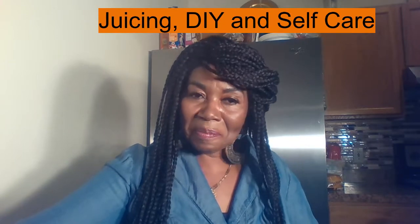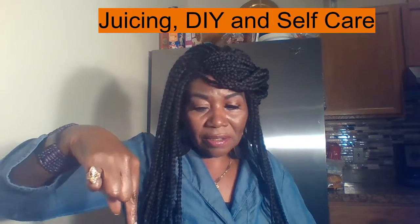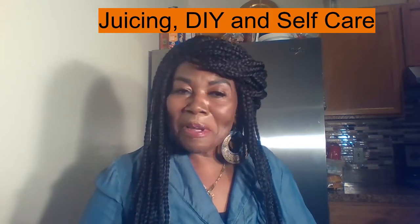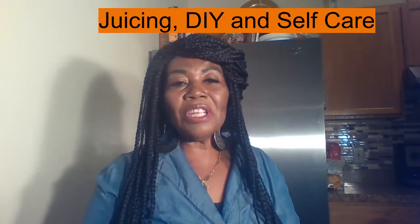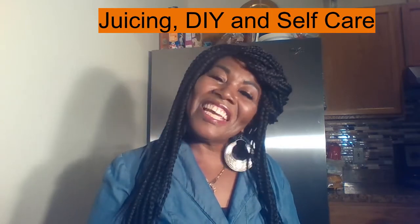Hi everyone, thank you for spending a few minutes with me. My name is Jay Davis and this channel is all about juicing, DIY, and self-care. I would love if you would hit that little subscribe button for me. Please remember to subscribe, like, and share — I would really appreciate that, as it allows me to make this type of video to share the knowledge.